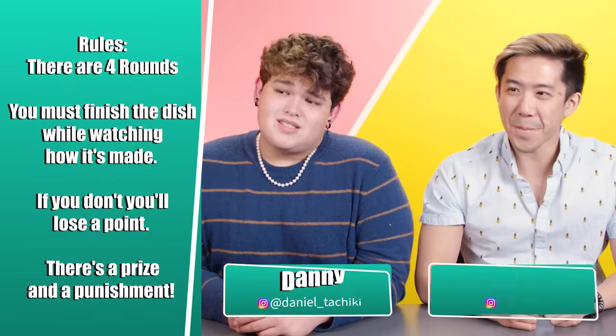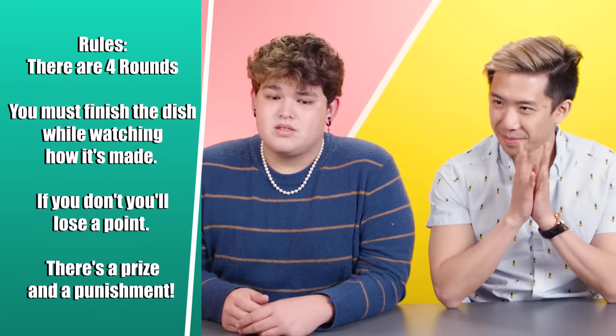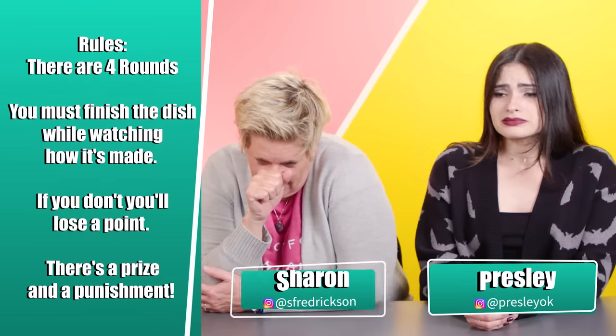We're doing this again. You must finish the dish while watching the video of how it's made. If you do not finish, you will lose a point. If you make it all the way through without losing a point, we'll give you a prize. However, this time there is also a punishment.